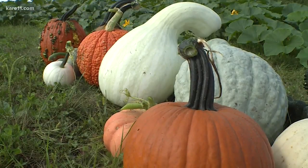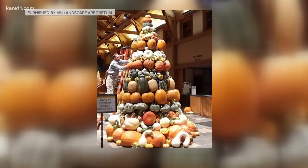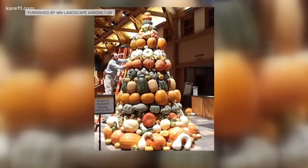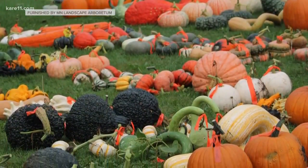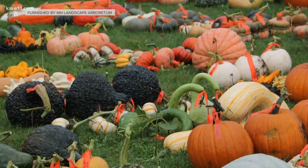So what do you do with them all? A lot of them will get taken over to the Arboretum for decoration and educational purposes, showing people that great diversity that pumpkins and squash can have. We also sell a lot of these through the Apple House.